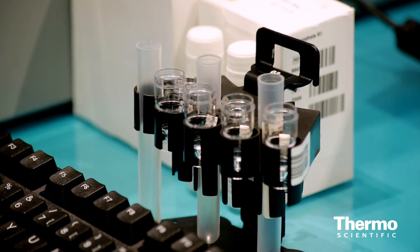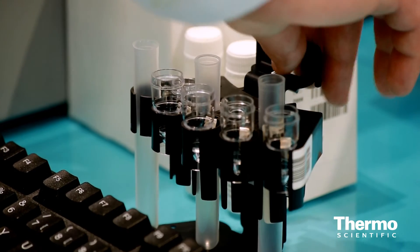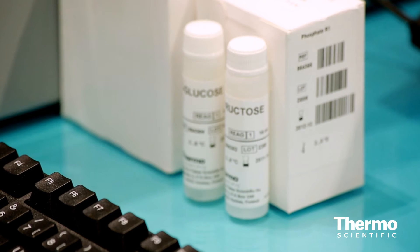We have a lot of system kits and the most used parameters are ammonia, chloride, nitrate, nitrite, phosphate, and sulfate.